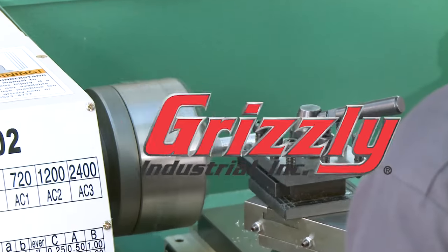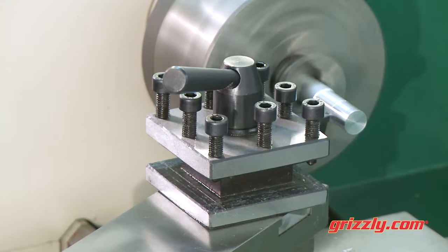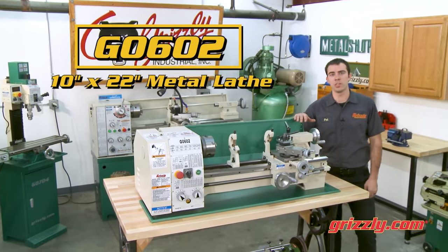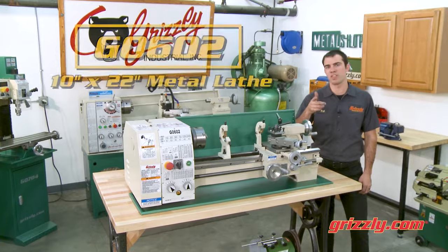If you enjoy making parts for models, engines, or creating custom pieces for your home or shop, then our G0602 10 by 22 inch benchtop metal lathe is the perfect lathe for you.